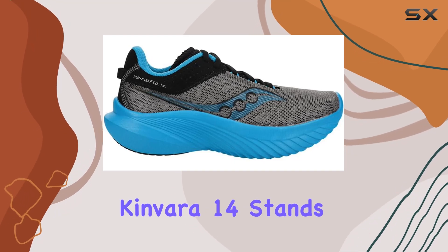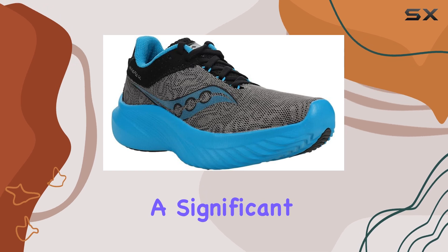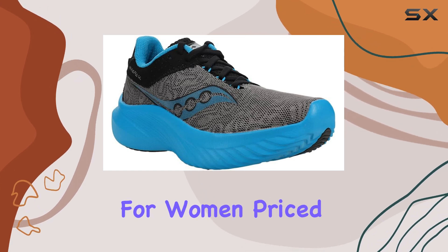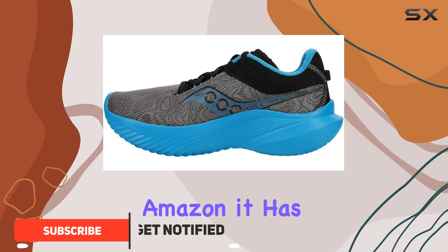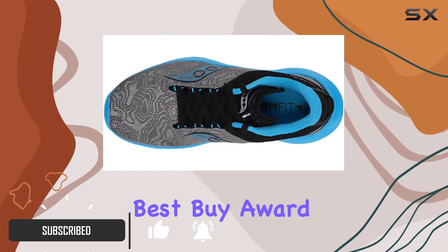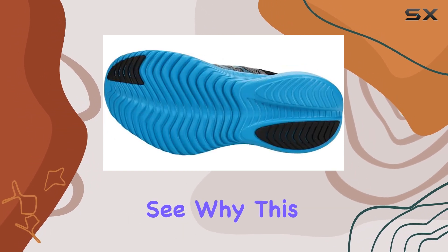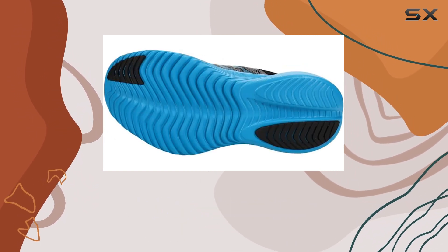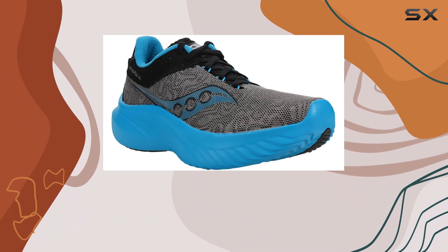The Saucony Canvara 14 stands out as an ultra-lightweight running shoe that has made a significant impact in the market, especially for women. Priced affordably at just $65 on Amazon, it has earned our prestigious Best Buy award in our Women's Running Shoe Review. This shoe is designed for runners who prioritize minimal weight without sacrificing essential performance features.